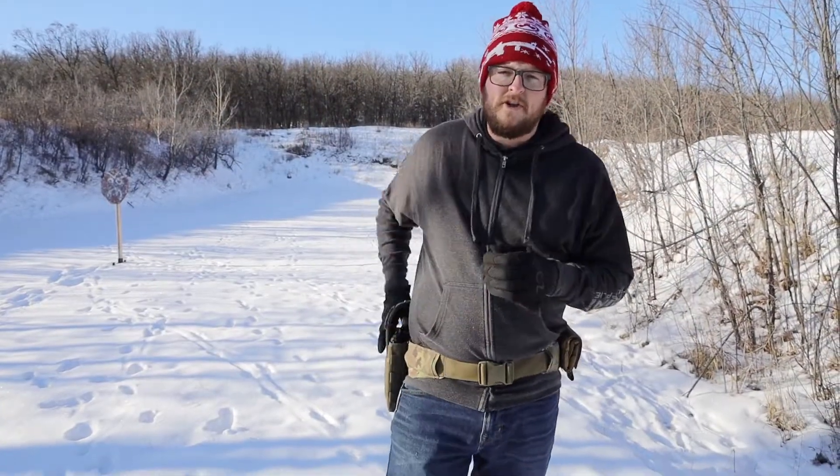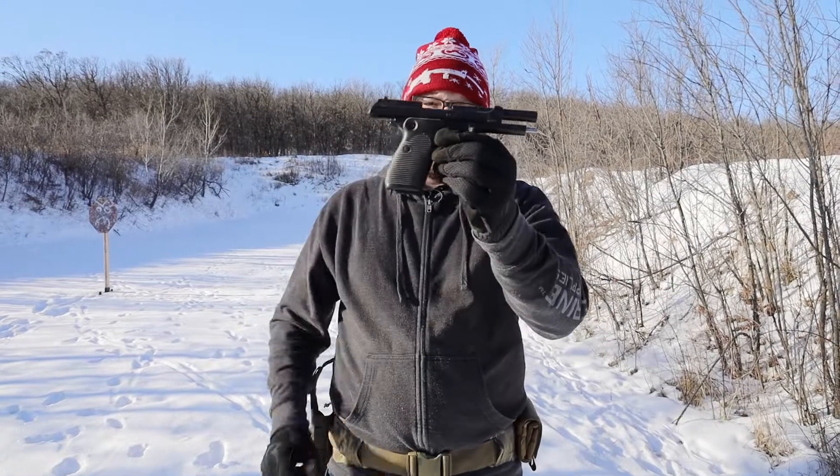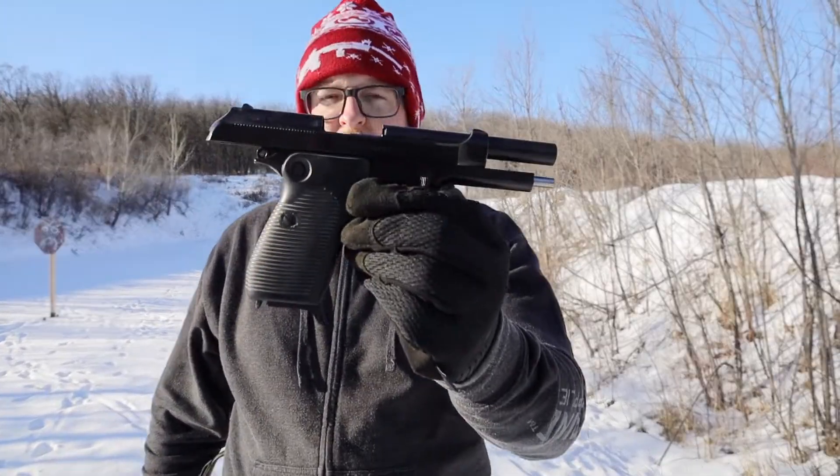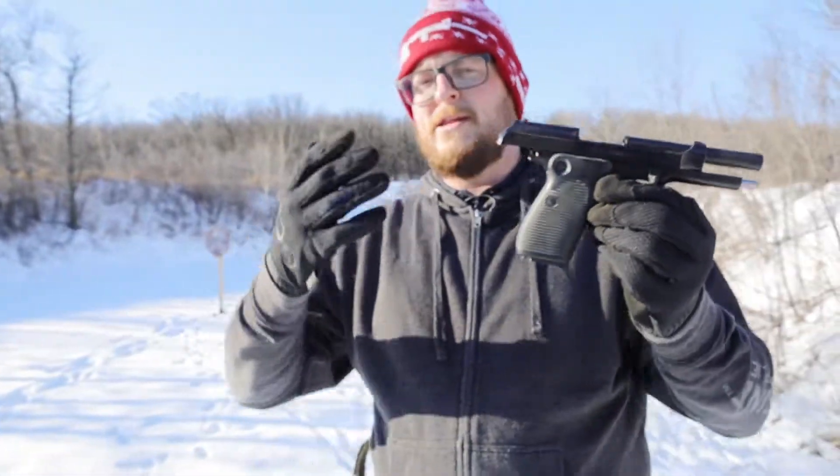Hey guys, welcome back to the range again for another QD review here at Wolverine Supplies. Today we are shooting the Beretta 1951, which is going to look fairly familiar because most of you are going to be remembering the Beretta 92.